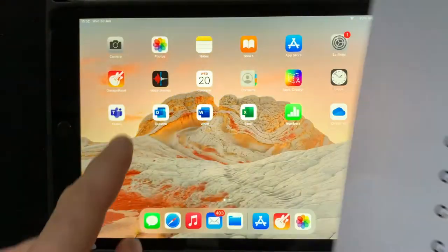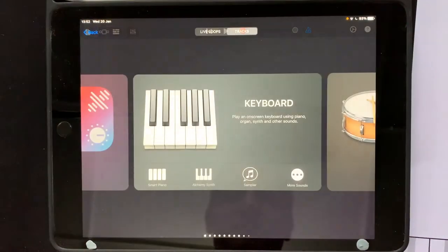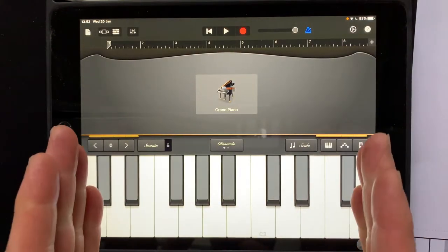And again we're going to use this sheet with the GarageBand app. So a quick reminder: GarageBand, keyboard, and then we have to set up this app.